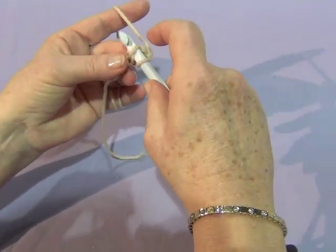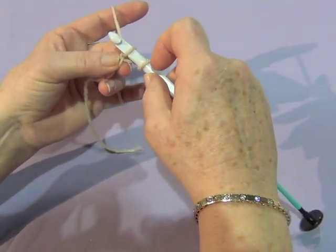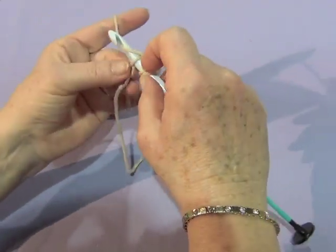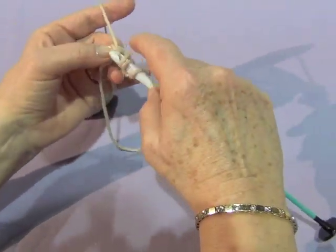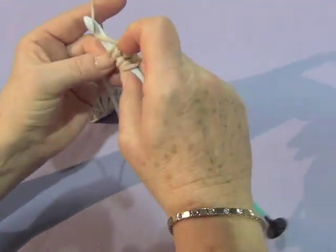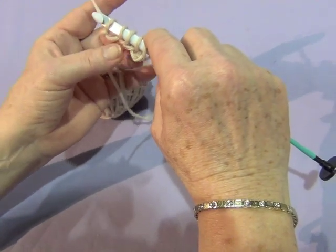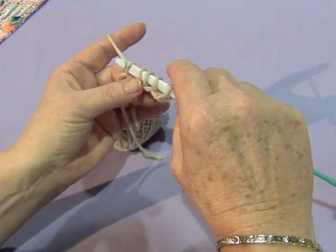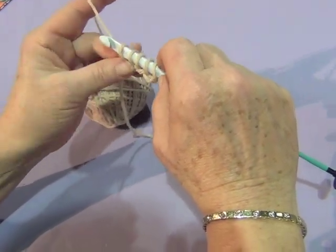You insert your hook into that purl bump, yarn over, and draw up a loop. You now have two loops on your hook. Move to the next purl bump, yarn over, pull up a loop — three, four, and five. So I have five loops on my hook. So what we've done: the first step is we made the initial chain. We completed the foundation forward pass. We now need to take these loops off so we can do the foundation return pass.